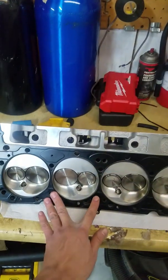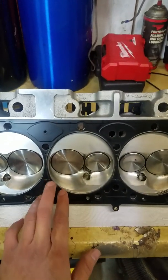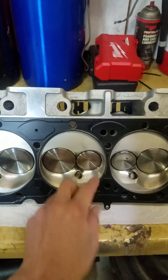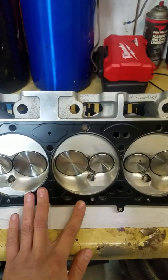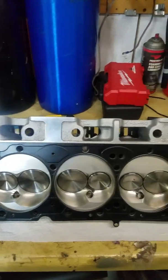This is a 4165 bore gasket and it is the proper pocket bore — it's opened up right around the valve pockets. Just wanted to show you guys this, and I see quite a few of these.